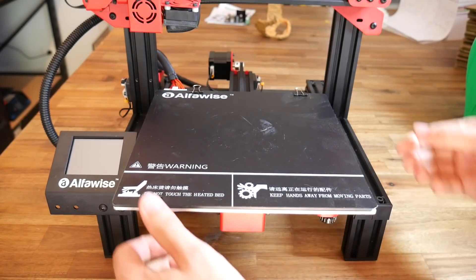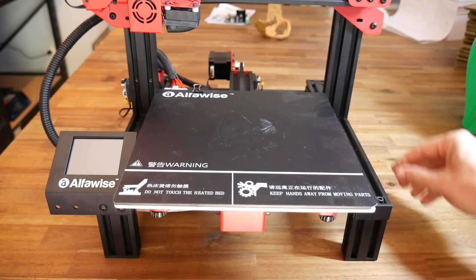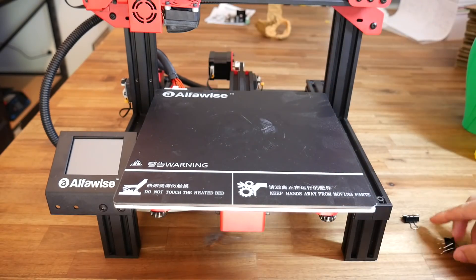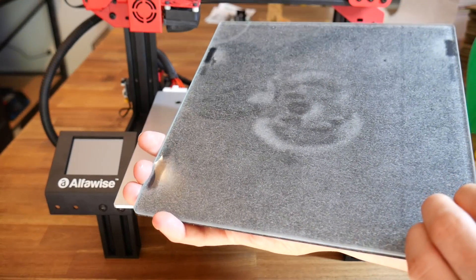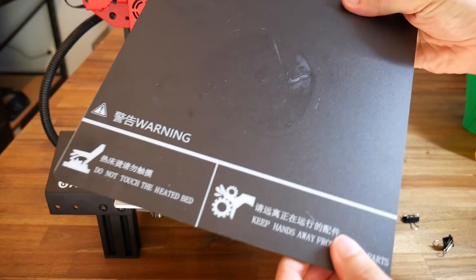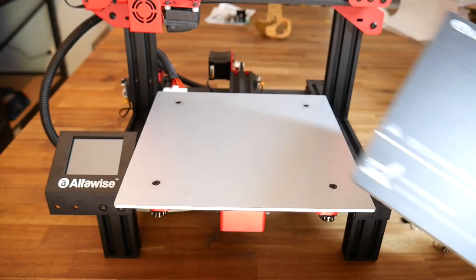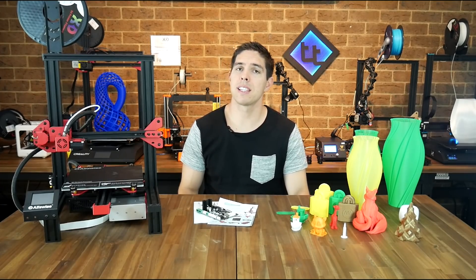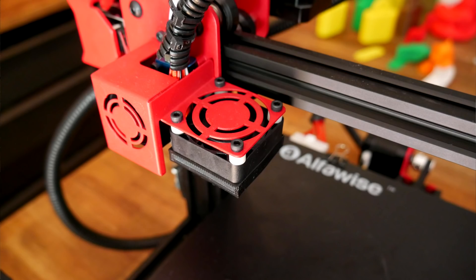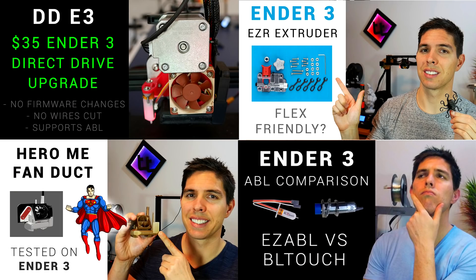The bed surface is imitation BuildTak, but it's mounted on a really thick piece of glass. It begs the question — why didn't they just use glass as the print surface? Because the clips are in the way, and even if you remove things, you can't flex it to get the part off. One other less obvious issue is that compared to the Ender 3, there are enough differences in the X-carriage design that you can't use any of the community parts already available — including mounts for BL Touch, Easy ABL, and part cooling fan upgrades.